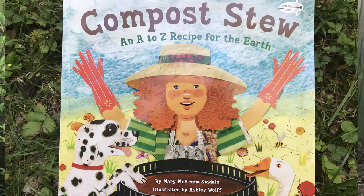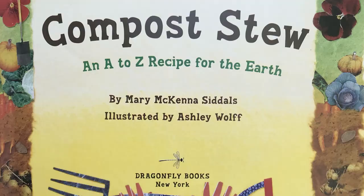So let's go ahead and read this book. "Compost Stew: An A to Z Recipe for the Earth" by Mary McKenna Zittles, illustrated by Ashley Wolfe.